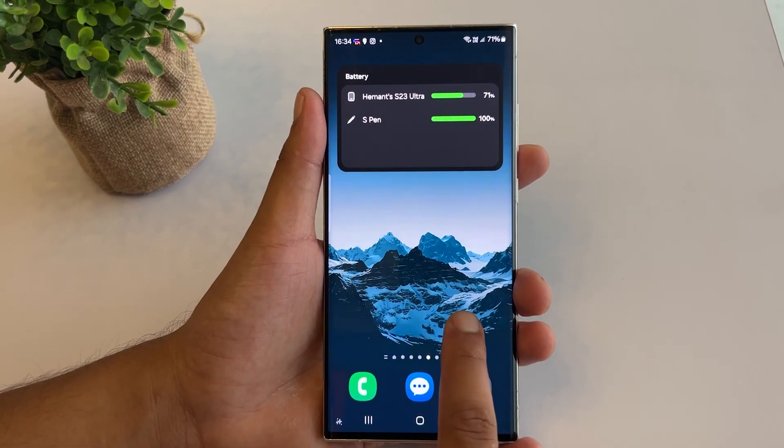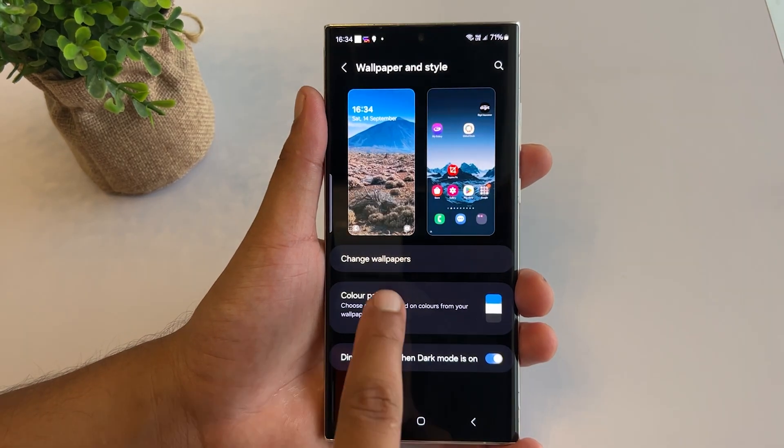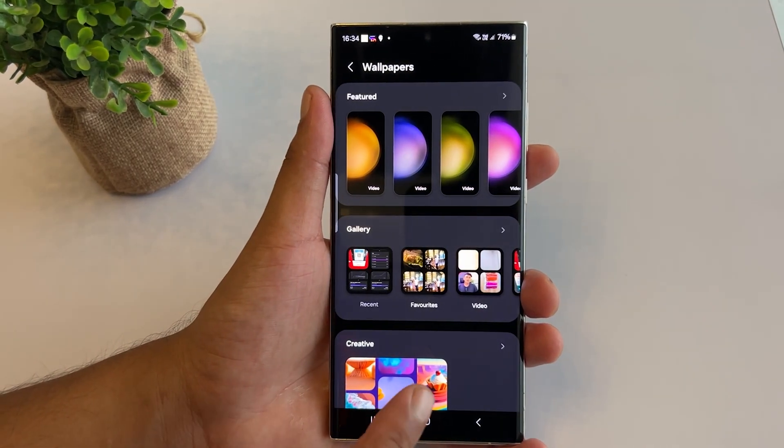Are you tired of using the limited number of wallpapers on your Samsung phone? This hidden feature can help you create your own customized wallpapers for free. Just tap and hold the home screen, select Wallpaper & Style, then tap on Change Wallpaper. Scroll down and tap on Creative.